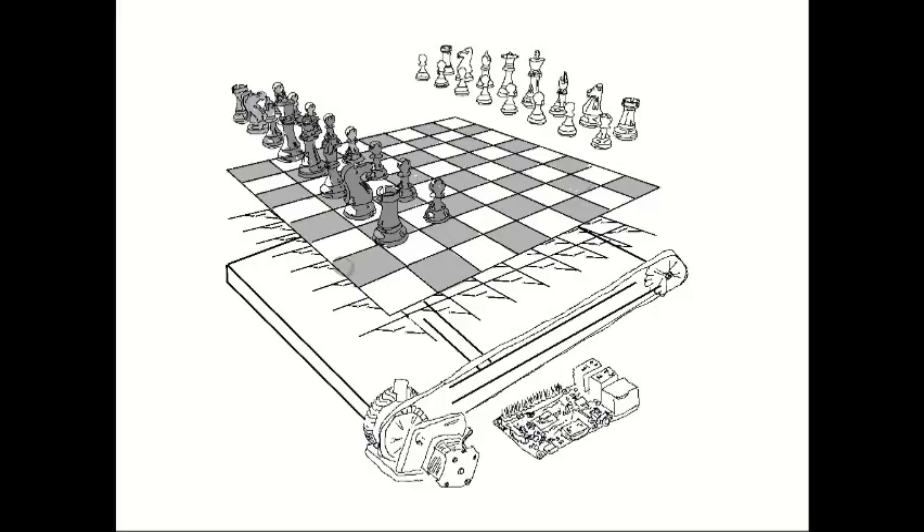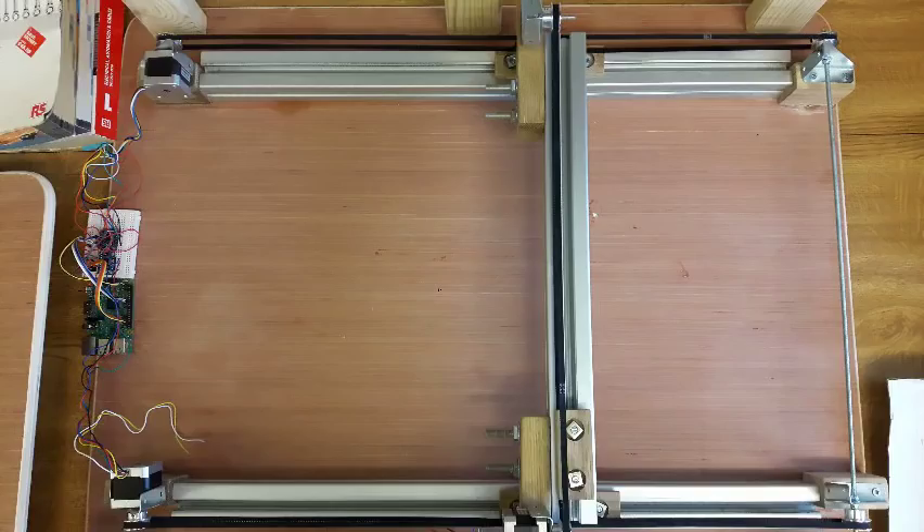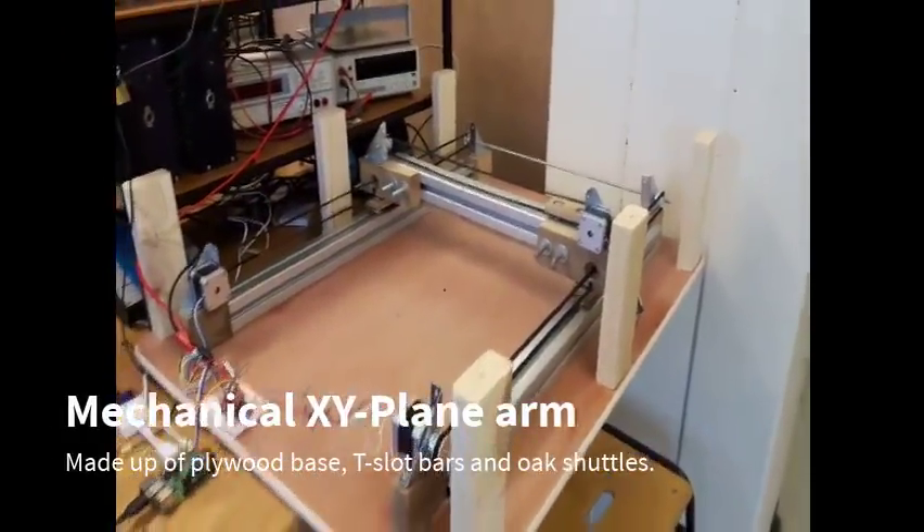It's made up of five different layers, and at the very bottom is the Raspberry Pi which controls the whole thing. The Raspberry Pi controls a mechanical XY plane robotic arm. It's the robotic arm that's responsible for moving the computer's pieces across the board. The arm is made up of a plywood base with T-slot bars on top, and the actual shuttles are moved using timing belts and pulleys.